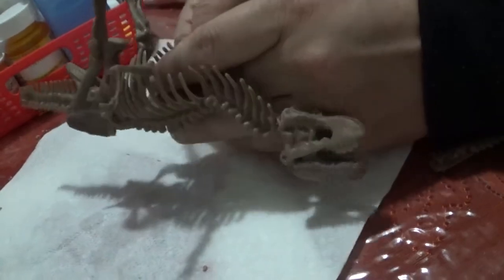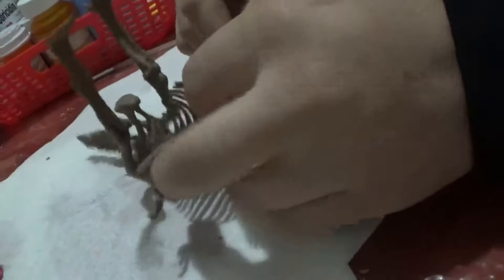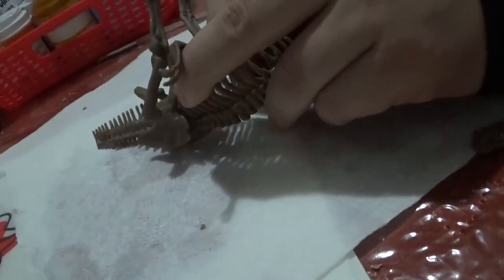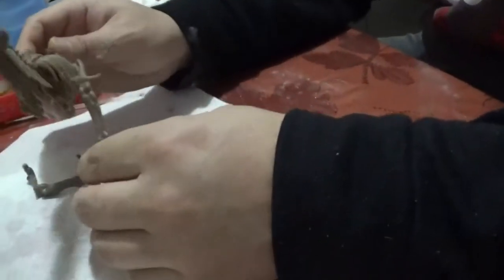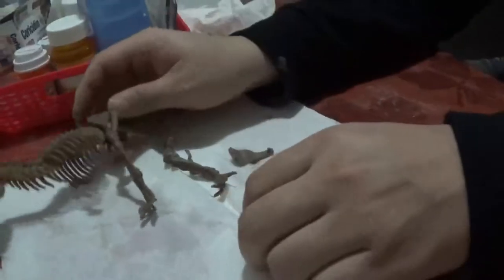Trying to shove this in — see how bad the mold is that they made this with? I'm gonna have to do some work, poke it with a metal pick and cut it a bit. So, well, we have a dinosaur. I'm not putting it all the way together, but that one's done. Here's the other one.